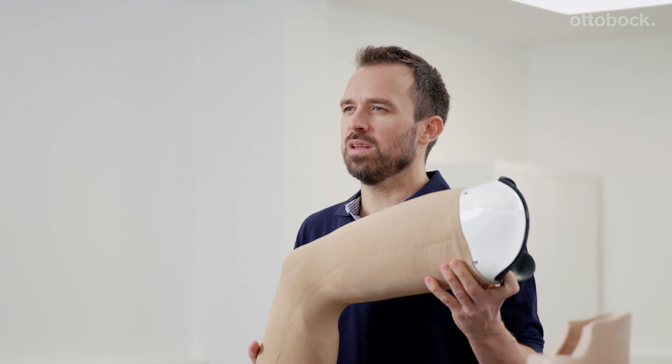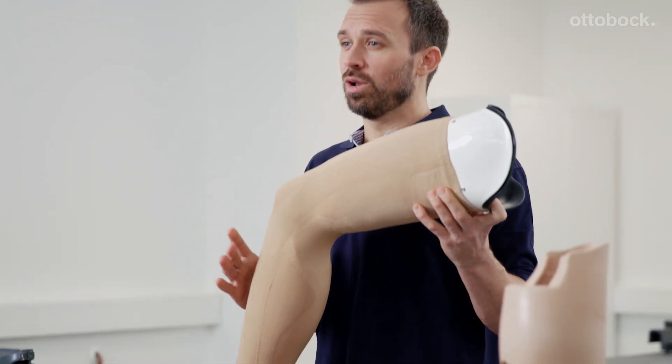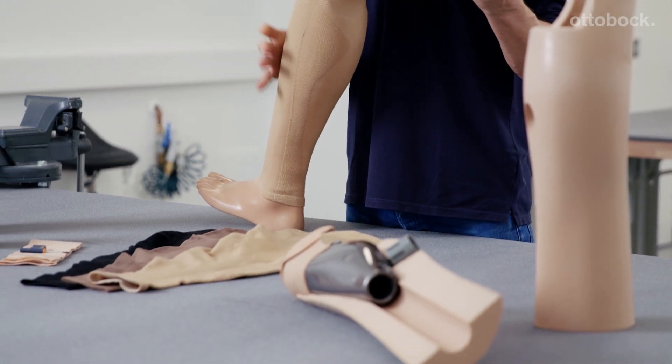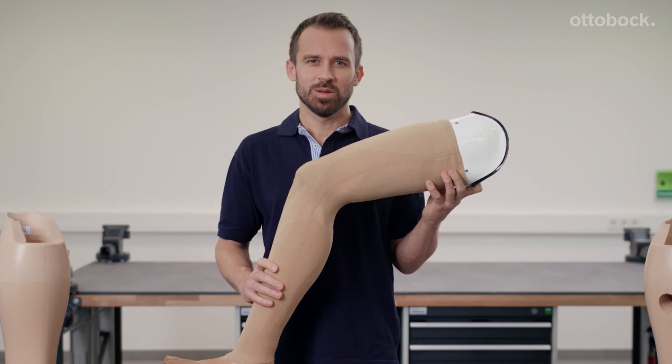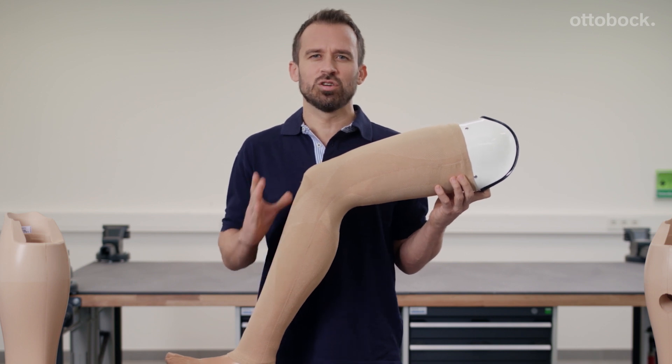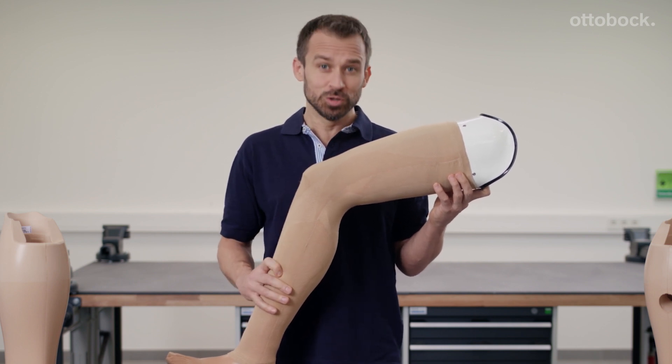That's why I think that what I'm showing you today is a long-awaited innovation in the field of lower limb prosthetics when you consider conventional foam solutions. Because this now means that prosthesis functionality and an attractive look don't have to be mutually exclusive.